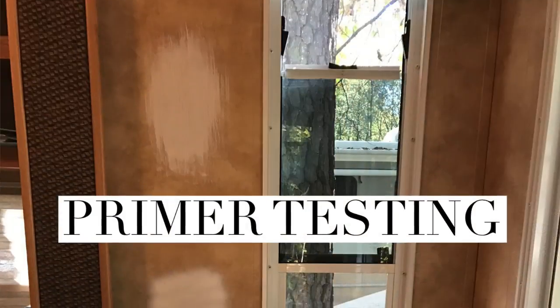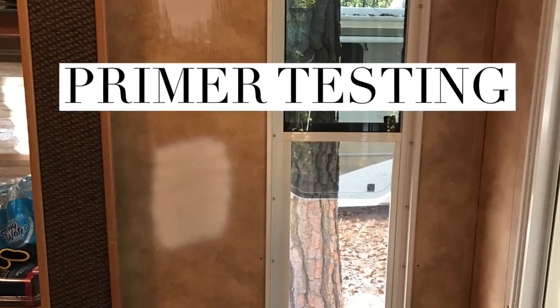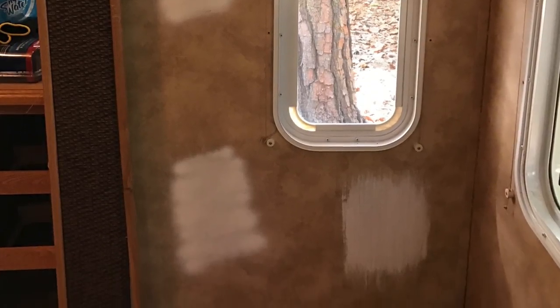For prepping, we sanded everything, and we did some test spots of the primer we used — sanded and non-sanded, brush, roller, even a spray primer. We found that the Kills Complete Oil Base is the best one. It stuck — you can't scrape it off with silverware. We were scraping the walls with a fork and it wouldn't come off.